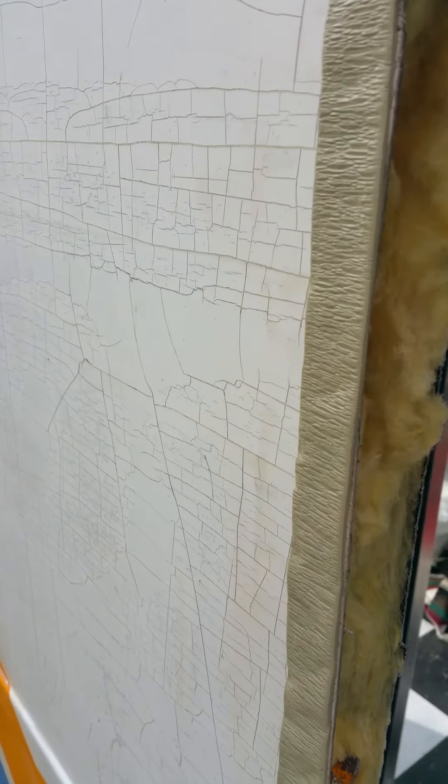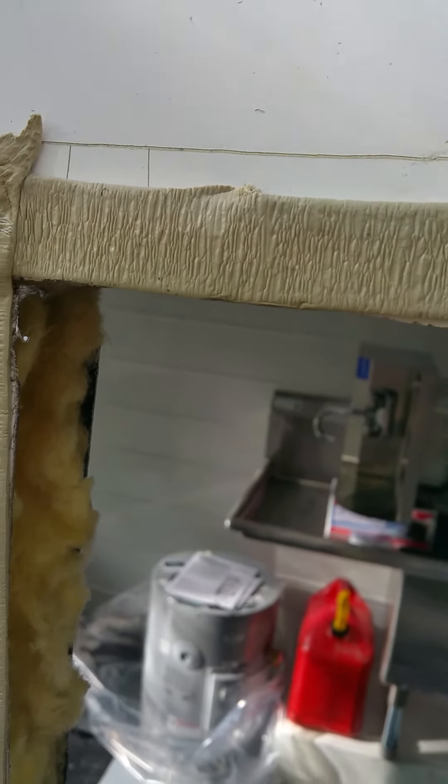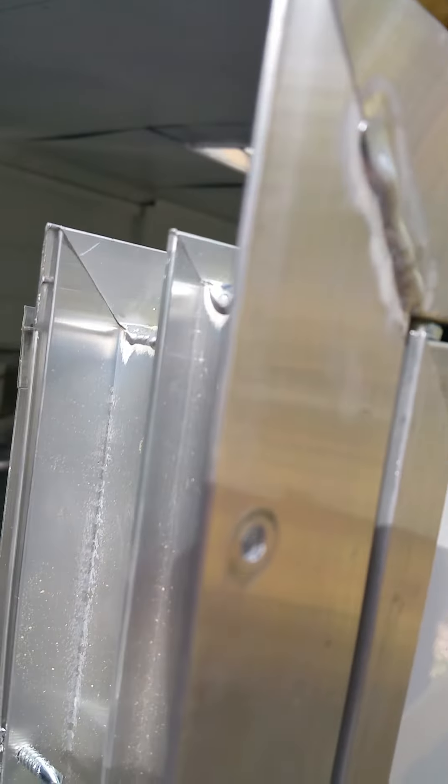Put this tape on — it comes in a roll. Put the tape around the edges so that when you put the screws in, it's waterproof. The flange right there sits up against it and you're good, then you start screwing these things in.